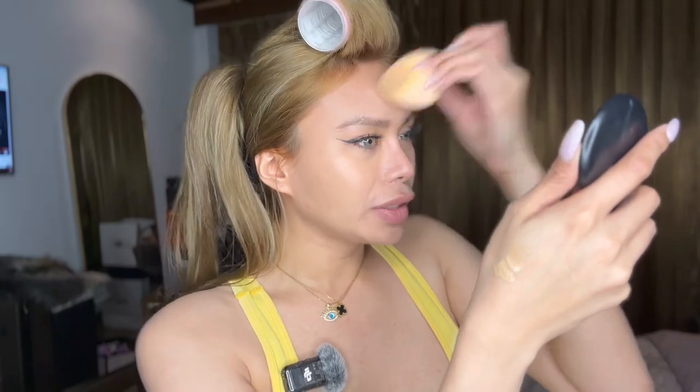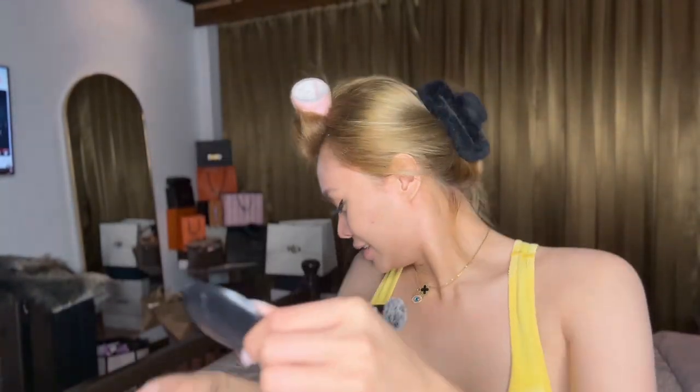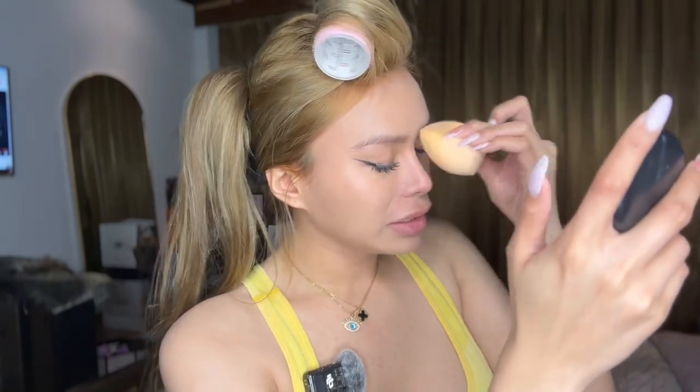We're trying to achieve a no-makeup look. I'm the kind of girl that loves wearing makeup but doesn't want to look like I'm wearing heavy makeup — you get the point. Anyway, we're putting this foundation up to my neck because we don't want a dark neck. Make sure you evenly distribute the foundation to even out your skin tone.